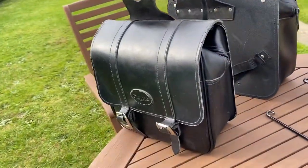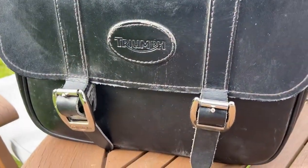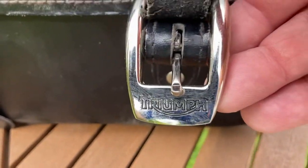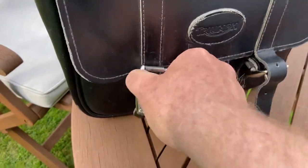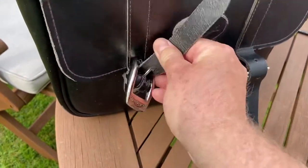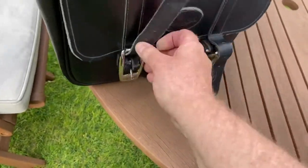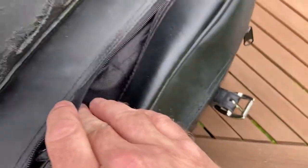And then you've got the saddlebags — leather triumph saddlebags. You undo them here, so you've got the triumph buckle on there. It's difficult to do one-handed, and then you undo the zip. It protects stuff in there and there's a plastic liner as well.